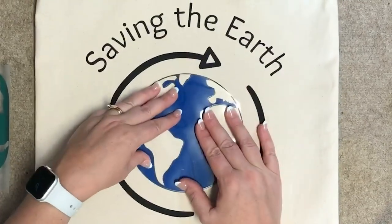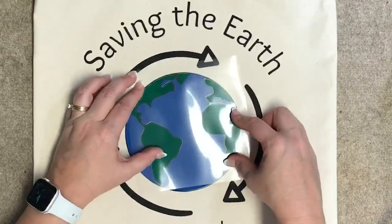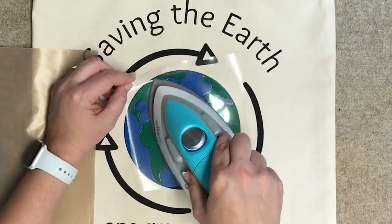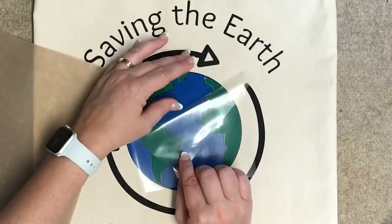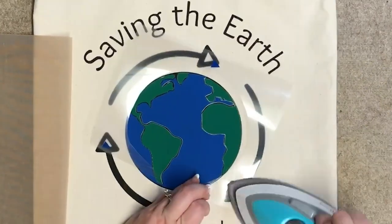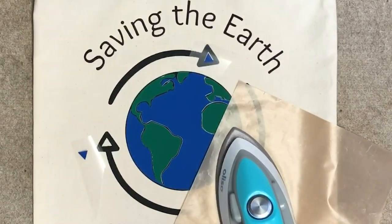Adding the second and third layers is quite simple — you just need to take your time and align everything. It's kind of like working on a puzzle. The last pieces are the blue arrows that circle the globe; I'm attaching those one at a time. Then I'll go ahead and use my Teflon sheet to press everything one more time just for good measure.